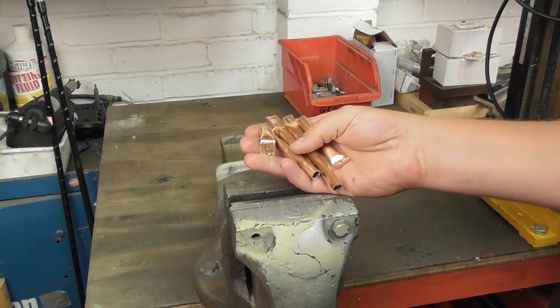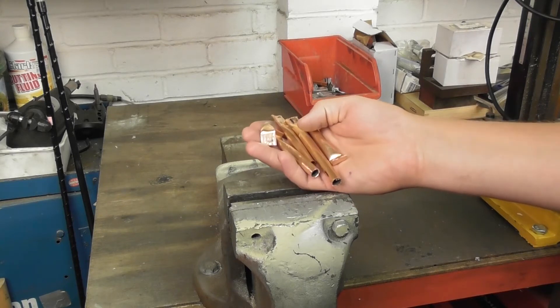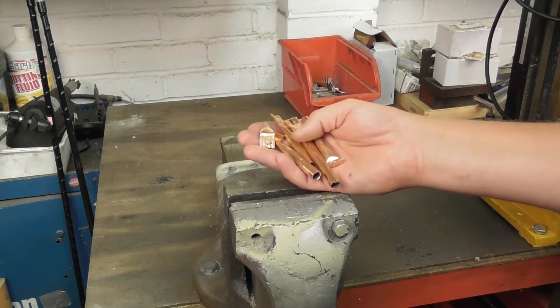This technique is not 100% efficient — it will produce some waste — but at the same time it does produce some good results using some basic workshop tools.